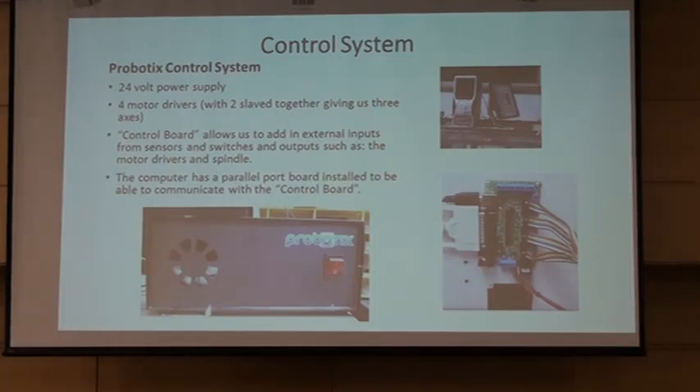What we have here is our control system. The robotics box was really key in this — it was a great buy. A 24-volt power supply is already integrated. It has four motor drivers. We have two of them slaved together to create an X-axis, which gives us three axes of travel, and that's what we're looking for in this device. The control board lets us communicate and integrate external inputs and outputs, so we can add switches and sensors, communicate with our router head and user interface, as well as the motors. It was a really good package.